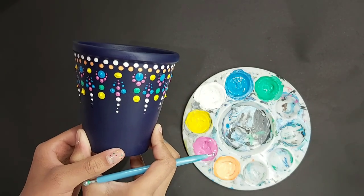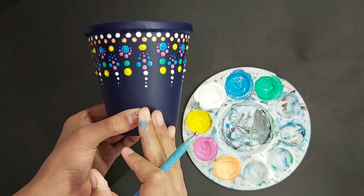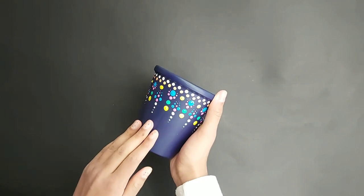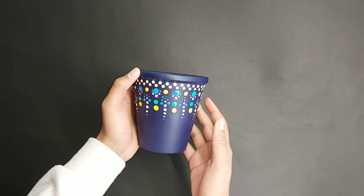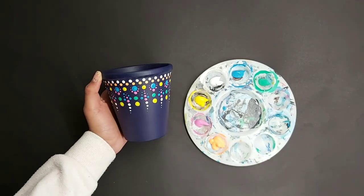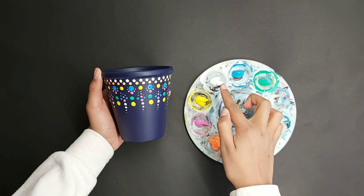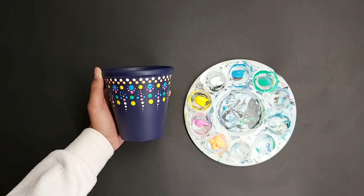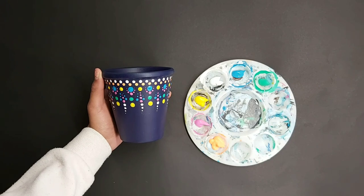This is going to be what we do for the top. Now let it dry so that you can hold the top to do the bottom design. Now that my pot is nice and dry on the top, we're going to start with the bottom. We're going to use the same colors — for the neon I'm putting two drops, for these four colors three to four drops, and for the emerald green four to five drops, just the same as before.